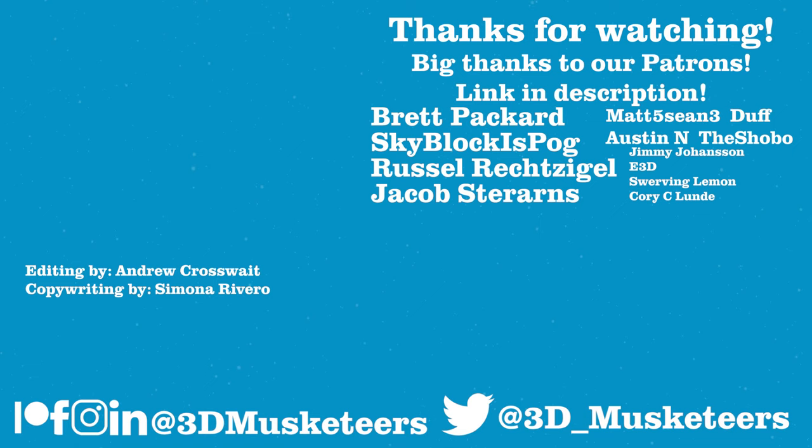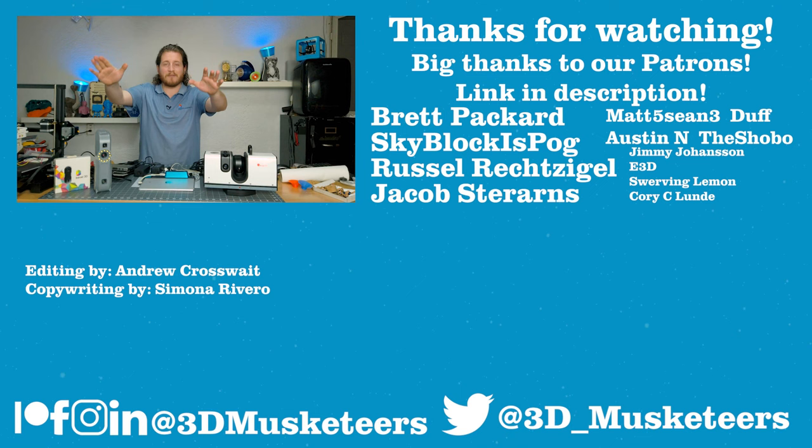Thanks so much for watching this video. If you're looking for something else to watch, right below me will be the unboxing of these two scanners — the most expensive unboxing we have done to date, $80,000 US dollars of equipment. A massive thank you goes out to all of our Patreon and YouTube channel member supporters whose names are listed at the $5 tier and higher. If you're looking to support our channel, you can do so at patreon.com/3dmusketeers. Right next to the unboxing video will be a random video chosen especially for you — I will see you guys down in those comments and in the next one.